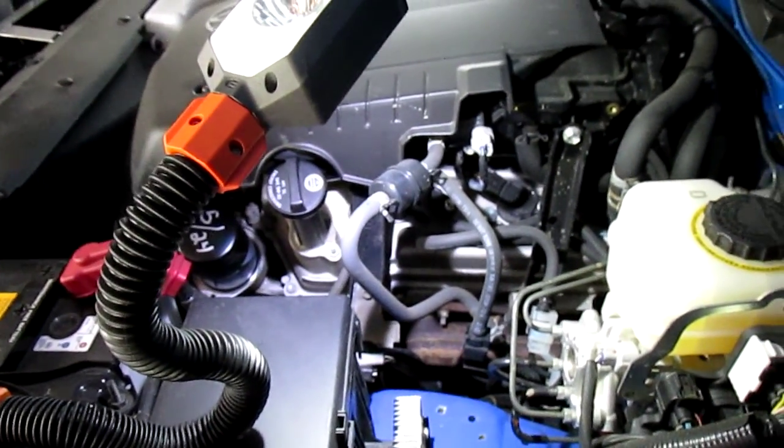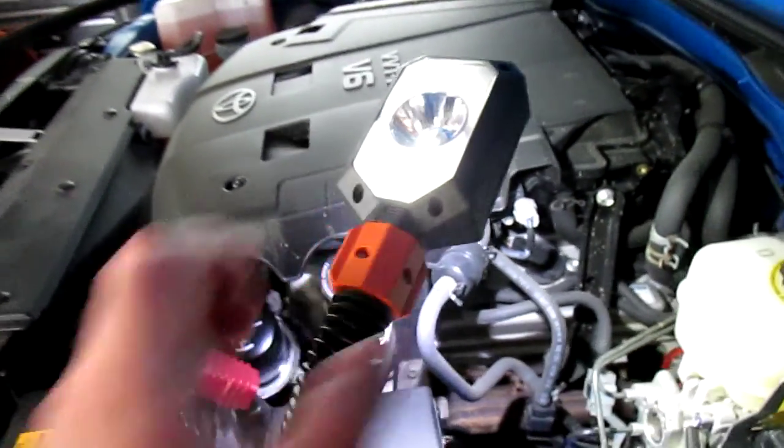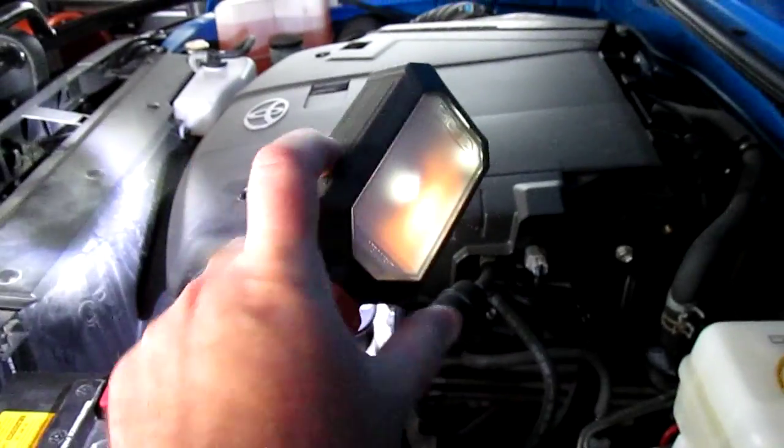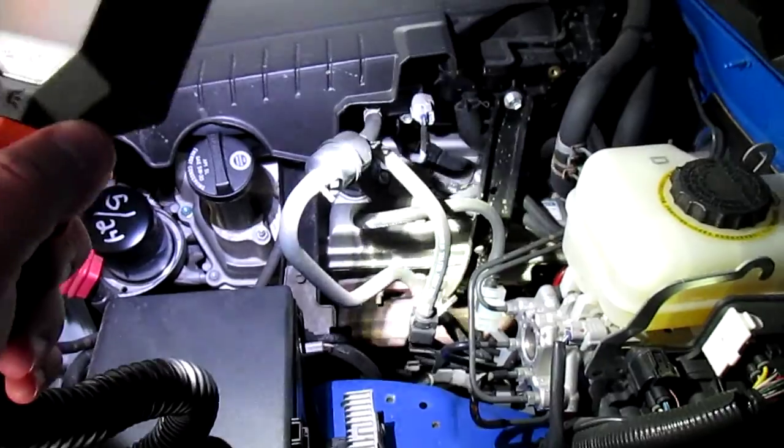Just as bright as any plug-in work light, except this one is cordless. You can see how I've got it bent — you can stick it anywhere you want. Now if you want a spotlight, you just turn that head around and you can get a direct spotlight exactly where you need it.